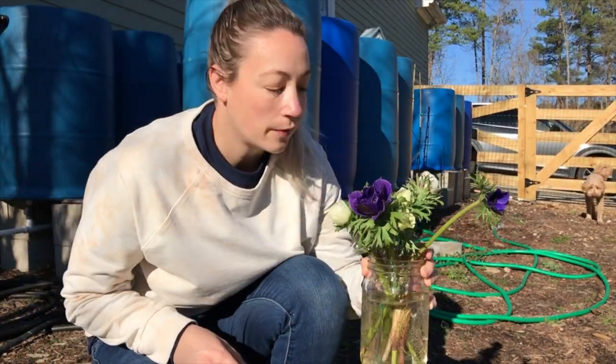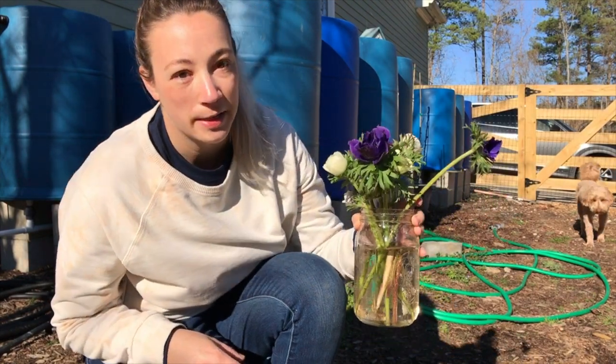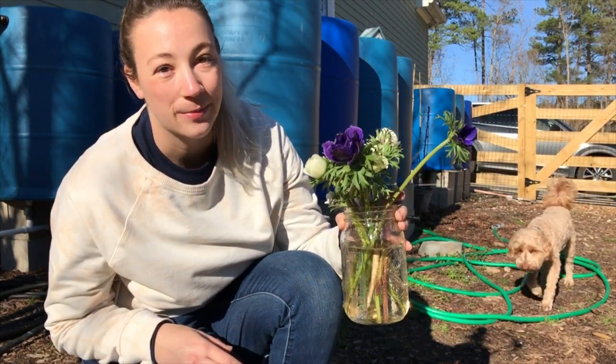It's a good idea to keep your flowers in water while you're waiting to arrange them and let them hydrate themselves.